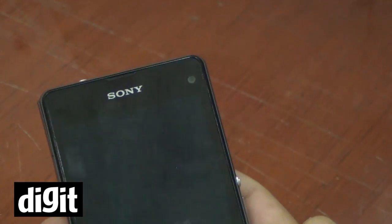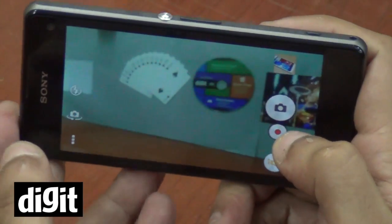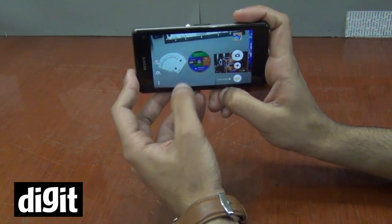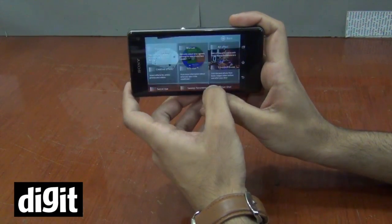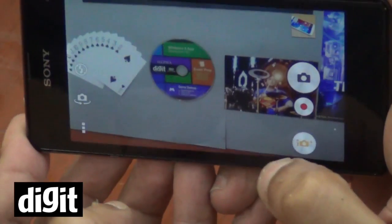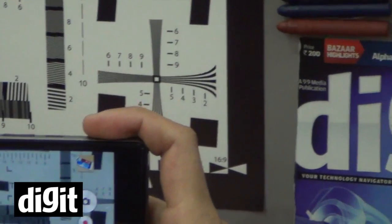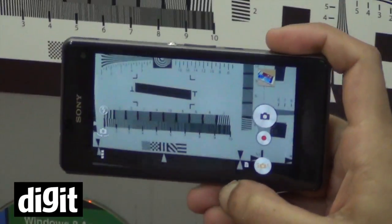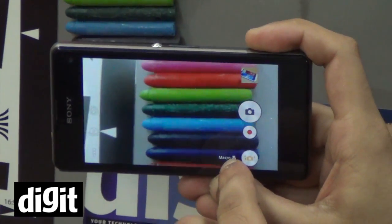Coming down to the camera, which is one of the main points of this phone — it is truly remarkable. We haven't tested any smartphone camera which is so precise. The focusing is very quick and if you are specifically on the superior auto mode, it just captures your settings very quickly. You can see it quickly detects that you are clicking a document and changes to document mode, and if you go really close it changes into macro mode.